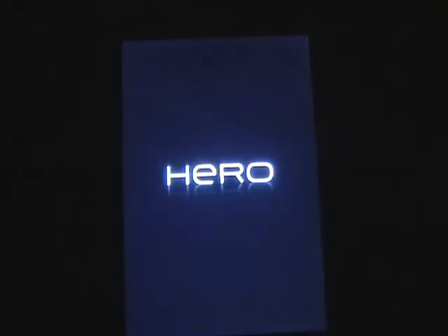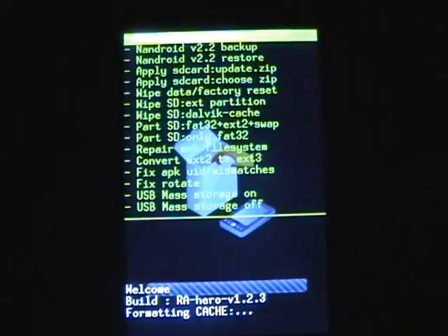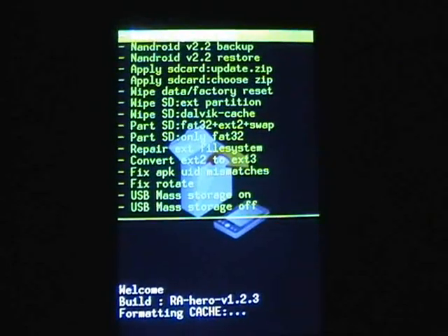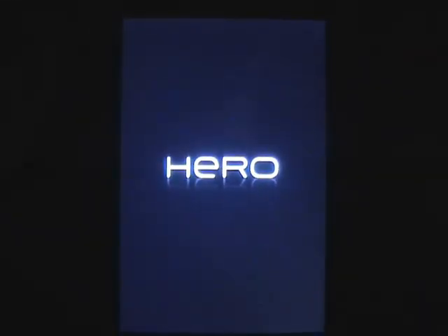We're booting up. And then it should reboot itself back into the recovery — just reboot it again. And you go straight to the Hero with the radio pre-installed for you. And now it should run through the entire boot-up sequence where the little Android dude pops up.